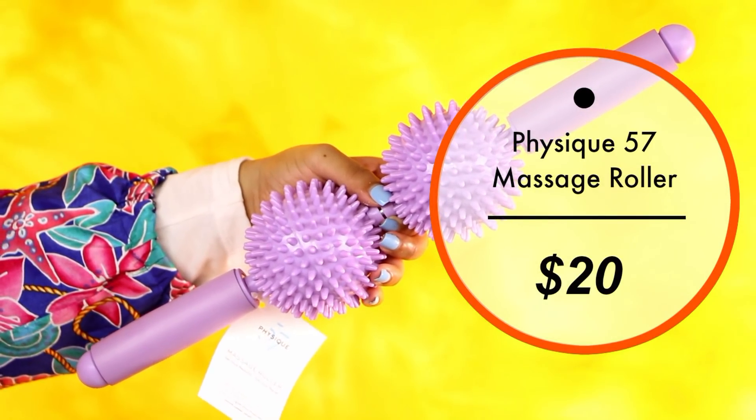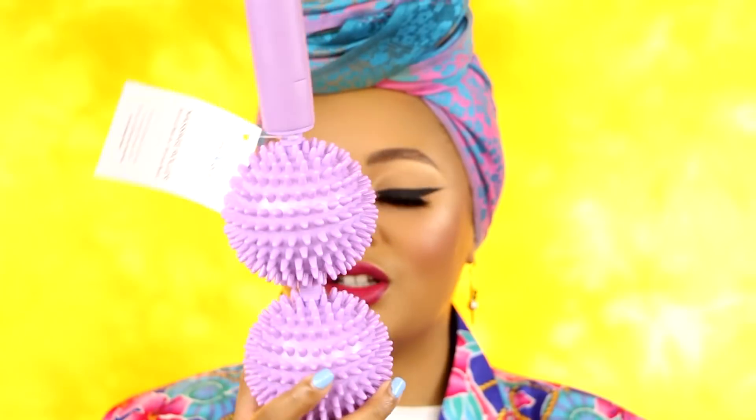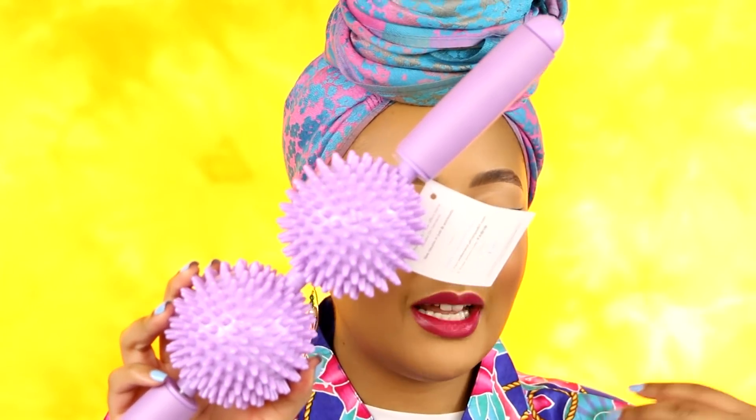In the spring box you're going to get a Physique 57 massage roller. It retails for $20. This can work wonders for sore, achy muscles — it can improve flexibility, and it can break up scar tissue. Have your spouse or significant other roll this on your back or your sore parts. It's kind of firm and hard, kind of like a foam roller you'd use for abs.